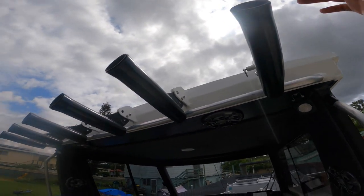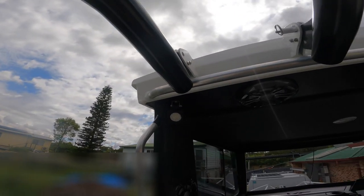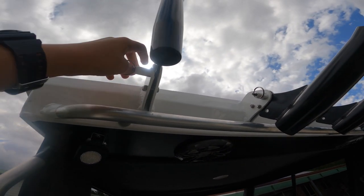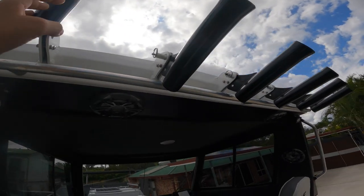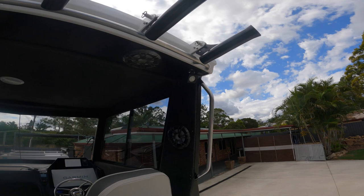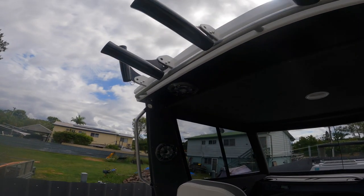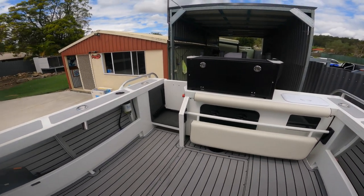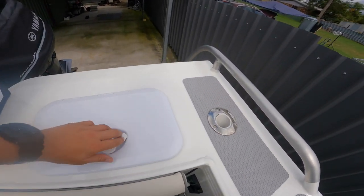Coming up the side here you've got this nice little bar to hold on to and these rocket launchers - they're all facing out. All you've got to do is take that up: when they're in the down position you can just push them up, pull them down, pull it out and pull it back down. Pretty simple. We've got these two big spotties - they're super small but they light up this entire deck space.